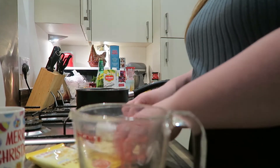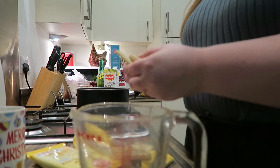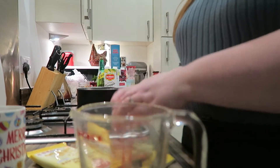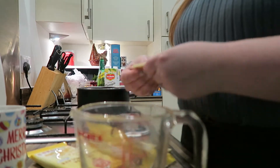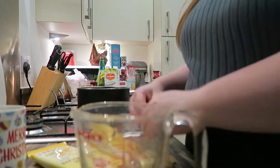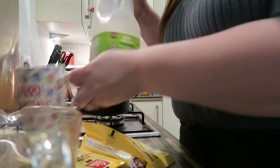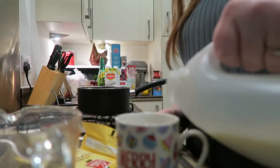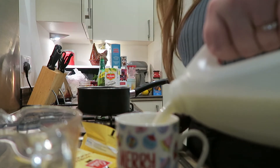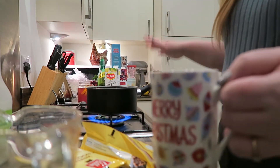First of all we are going to put our white chocolate into the heatproof container. A whole bar of chocolate seems excessive but that's how you get a good white chocolate flavor. We're going to measure out some milk — probably about two-thirds — and pop that in. Feel free to use a dairy-free milk if you want.